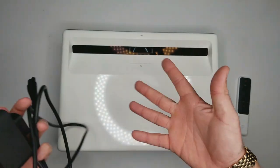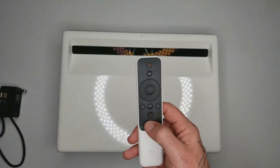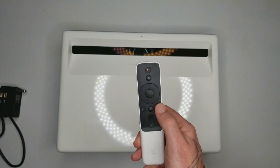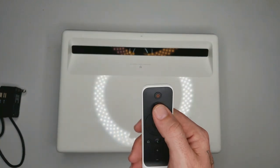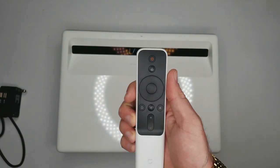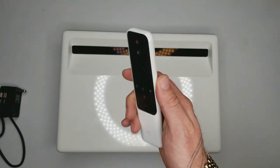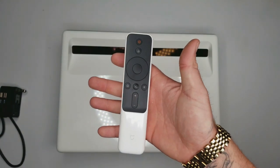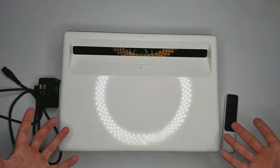You get this remote controller. You have volume up/down, back button, home, source, up/down/left/right navigation, OK button, and voice control. You can control this by voice, but you're going to need to speak Chinese to do so. So if you speak Chinese this might be really cool, but right now for English it's not really functioning properly. This is everything that comes in the box.